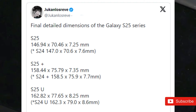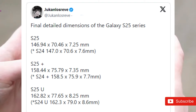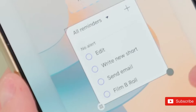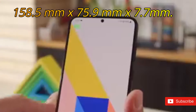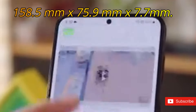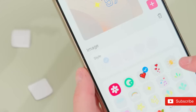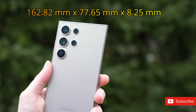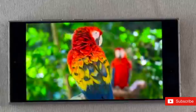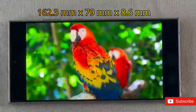The larger Galaxy S25+ will supposedly measure 158.44mm x 75.79mm x 7.35mm. The dimensions of the current Samsung Galaxy S24+ for comparison are 158.5mm x 75.9mm x 7.7mm. Lastly, there's the Galaxy S25 Ultra, with claimed dimensions of 162.82mm x 77.65mm x 8.25mm, compared to 162.3mm x 79mm x 8.6mm for the Samsung Galaxy S24 Ultra.